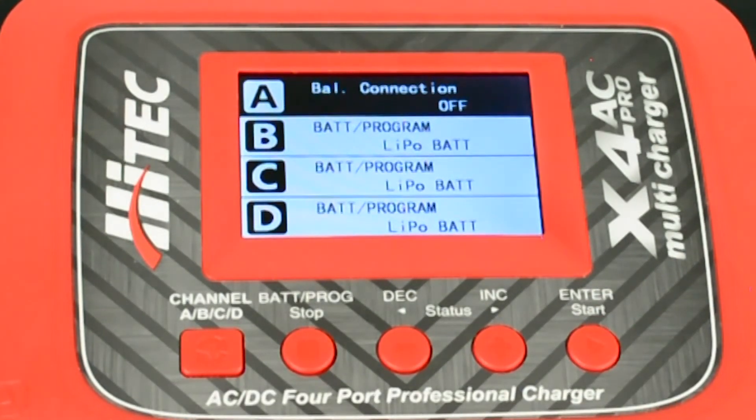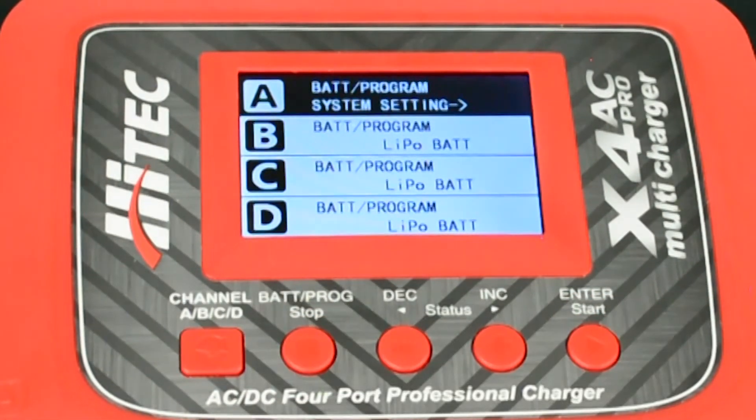The off will change from flashing to solid. To exit the settings menu press the stop button.